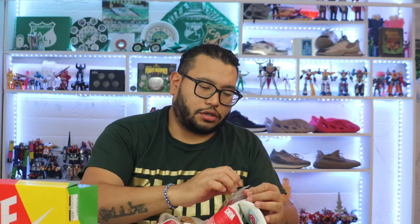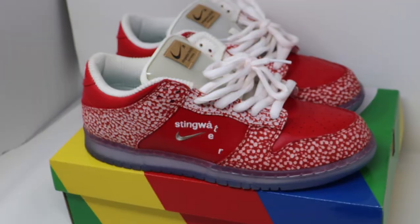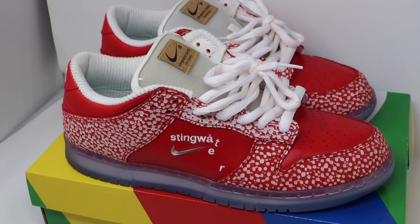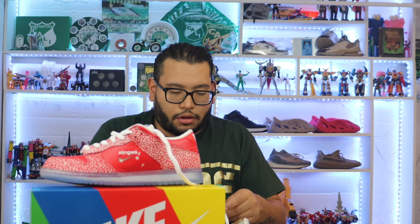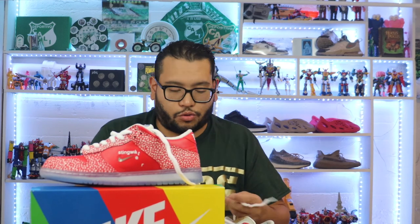I'm taking these lace keepers off — these things were made to be worn. I'm not selling these for a while, and I guess I can still get my money back even if they're used. Anyway, you guys got me talking.